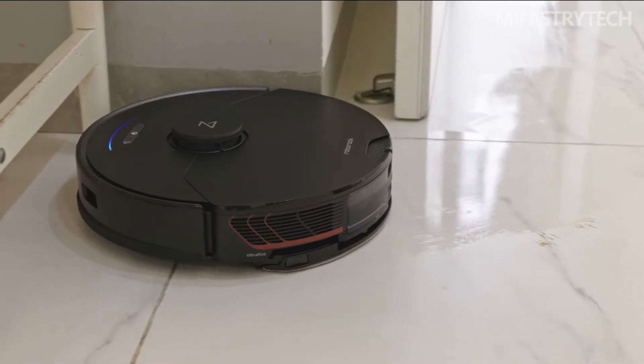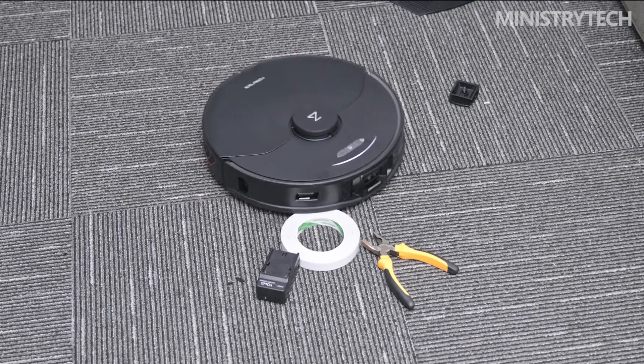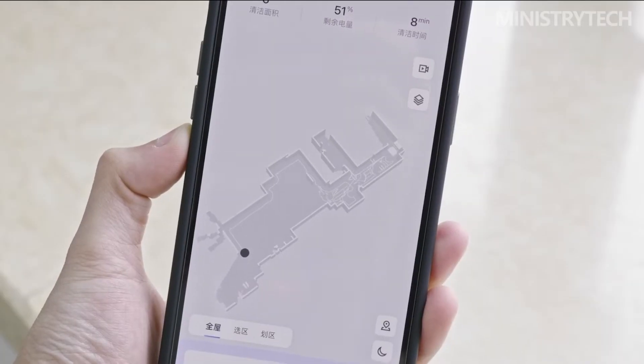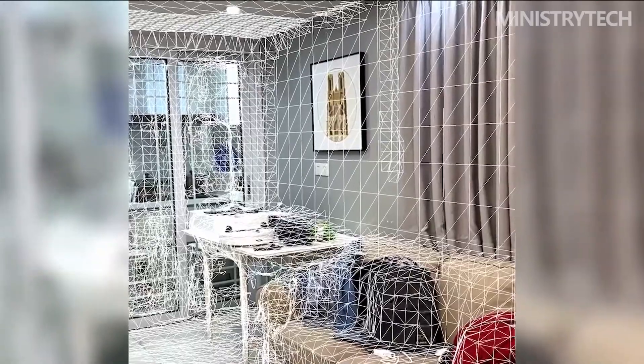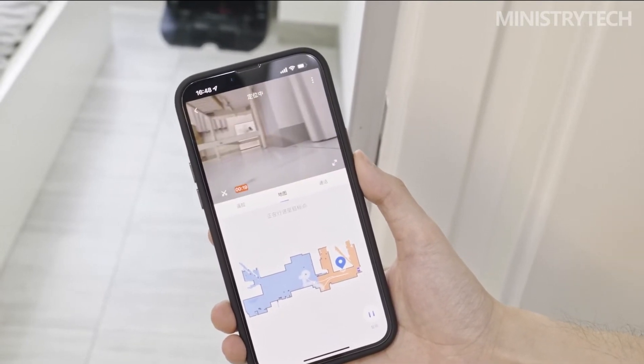One of the first impressions of the Roborock G10S Pro is the speed of mapping. In addition to the common mapping-while-sweeping mode, it also supports rapid mapping, which can be five times faster. In quick mapping mode, the G10S Pro completed the mapping of a 71 square meter house in only 13 minutes. It supports 2D, 3D, AR, and matrix maps, which can create more realistic house models. For mopping, Roborock has further upgraded the mechanical structure, combining a sonic vibration mopping module with a lift pallet design.